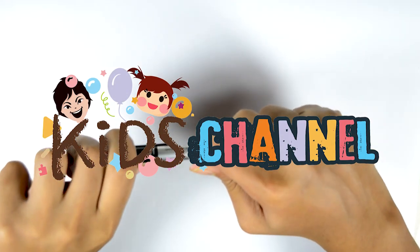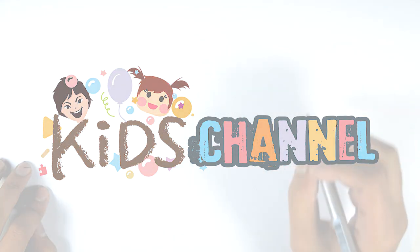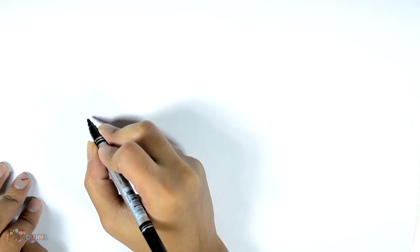Hey kids, today we are going to draw a mark-a-science. Let's get started.